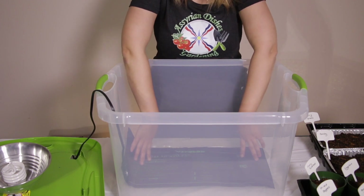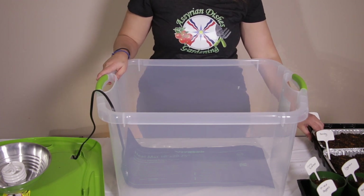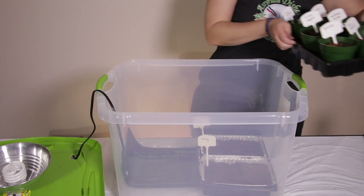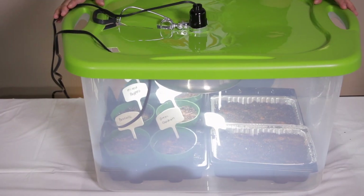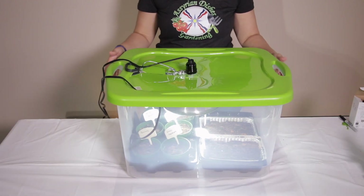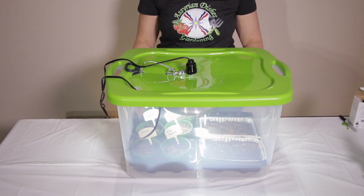I am going to place the heat mat at the bottom of this container. I don't need to put a box underneath because the container of the seeds is high enough for the grow light to reach. Place the seedlings inside on top of the heat mat and put the lid on top — the light reaches the seedlings. If it was too low I would put a box underneath to reach the light. Keep the seedlings inside the grow box for 18 hours with the grow light on and six hours off, and keep the heat mat on all day.